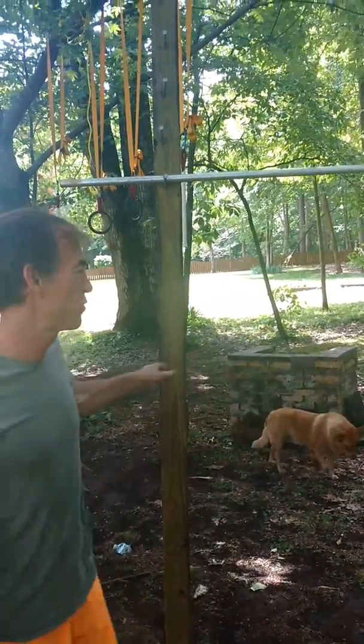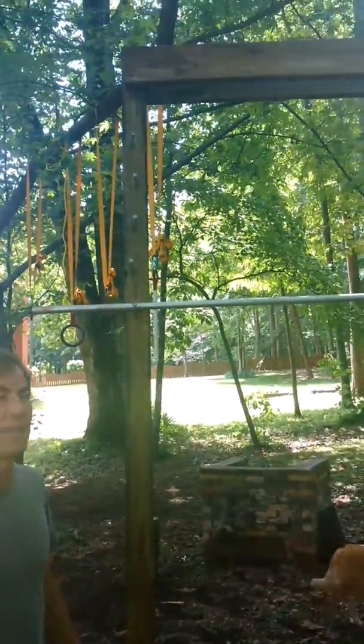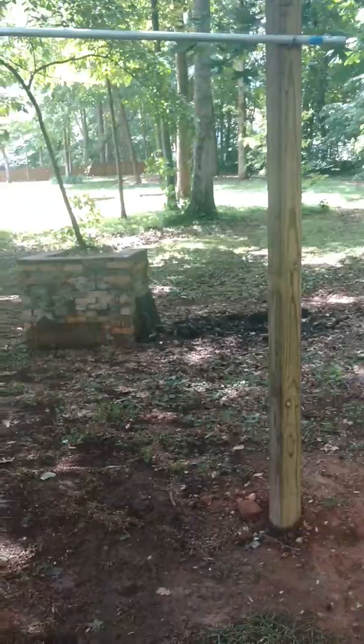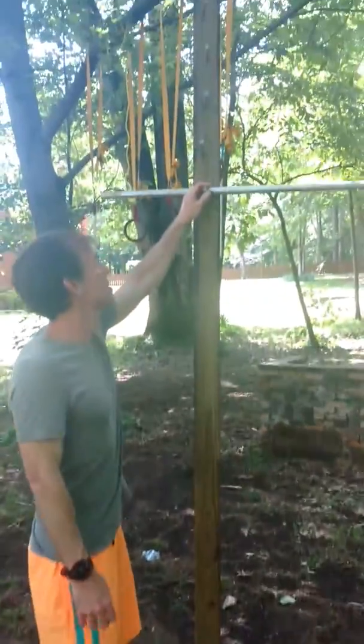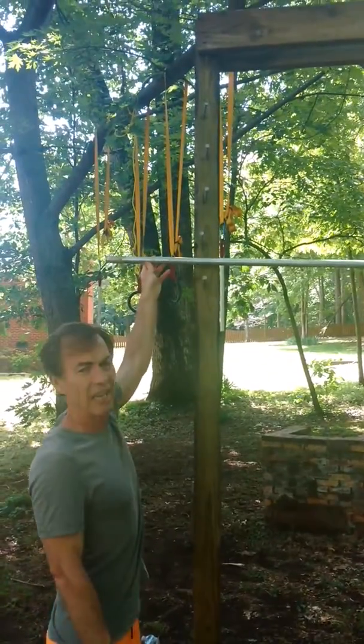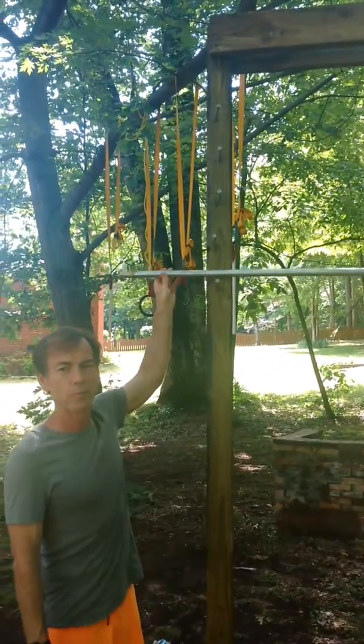I watched a video on how to make a salmon ladder and I've got two 4x4s. They're 12 feet long and I put them in the ground 3 feet deep. I also used 10 8-inch spikes. They're pretty strong and sturdy, and I have here a 1-inch galvanized steel pole.